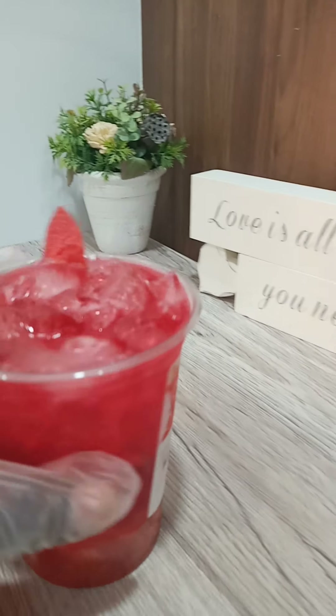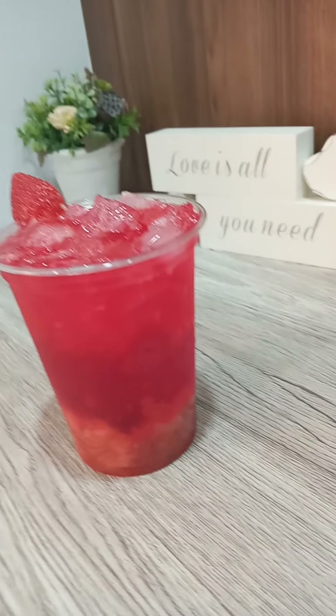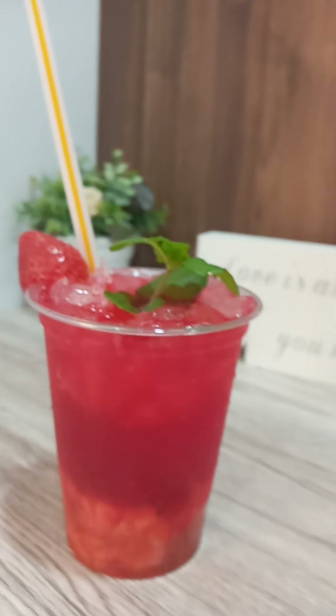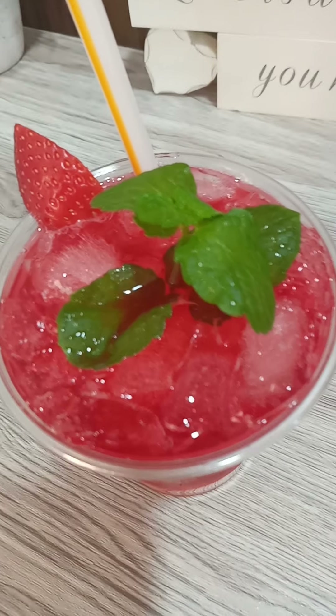I want to decorate it with mint — I love mint, guys. It's simple as that, so you can try it! I like the color actually. And look at how it looks on top — it's so yummy, it looks yummy, and I'm sure it is!